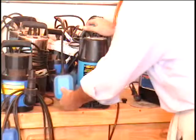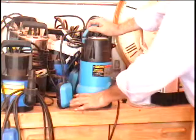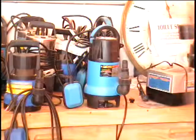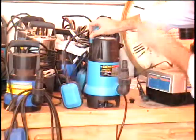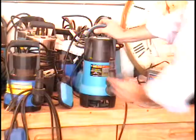All right everybody, I have a larger dirty water pump here, a submersible pump. All you got to do is sit this in about two or three inches of water. This is a 1.2 horsepower submersible pump and this thing will really shoot water way up in the air.